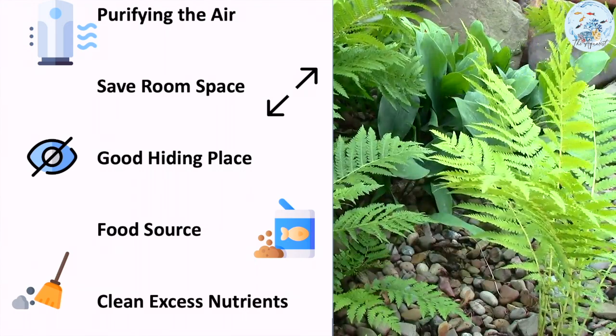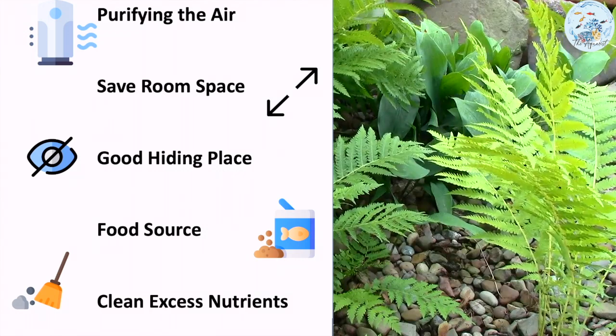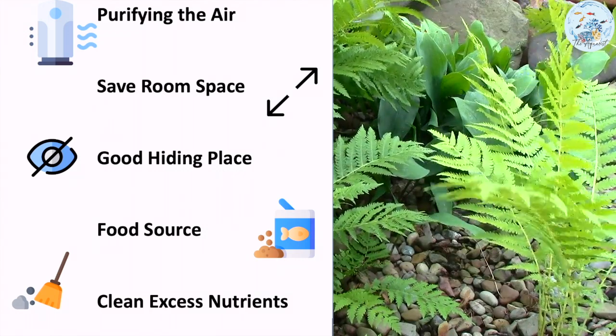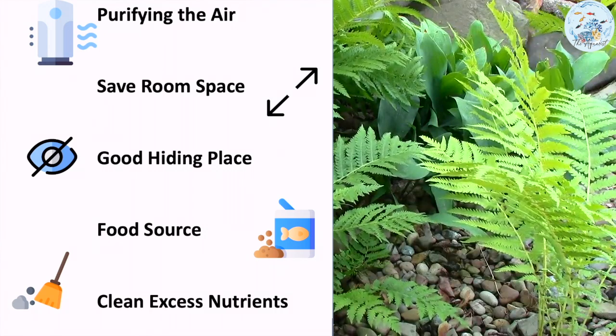The roots grow underwater and are considered an excellent place for pregnant fish to hide while spawning, and for the fries or baby fish to hide until they are big enough to swim freely in the tank. Algae and other microorganisms grow on the roots, which can be considered an excellent feeding source for the fish, shrimp and snails in your tank.